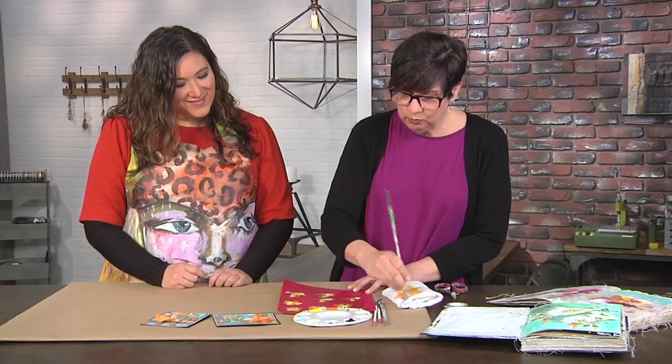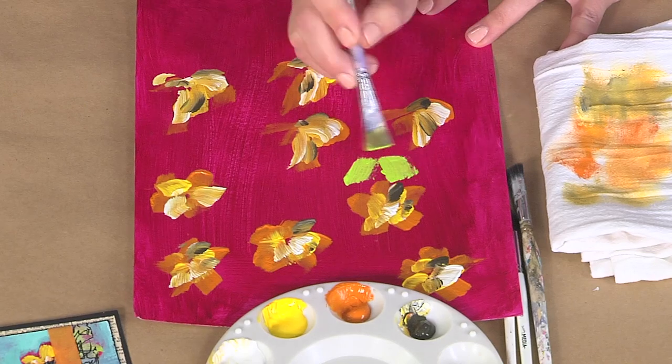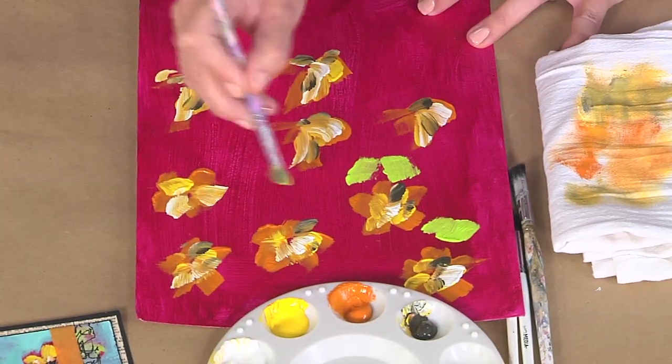Now leaves are easy, so I'm gonna wipe the brush. Look, a brushstroke is a leaf. A brushstroke, a stem.